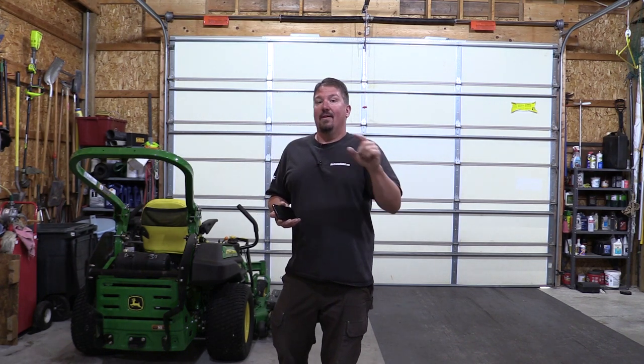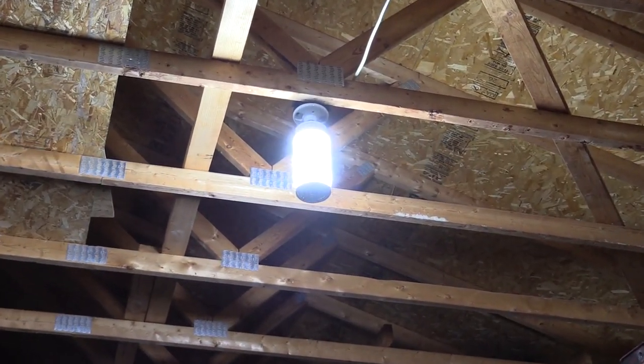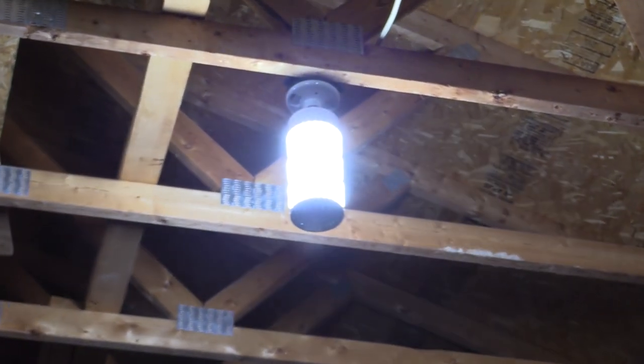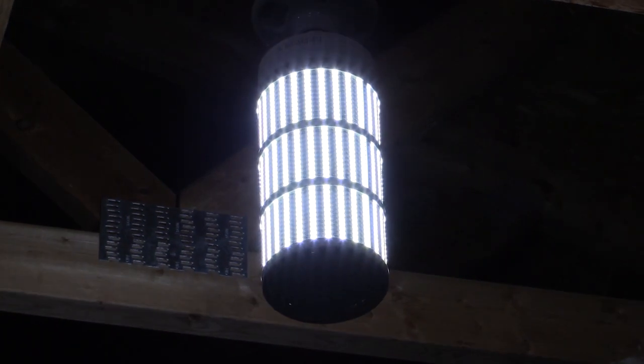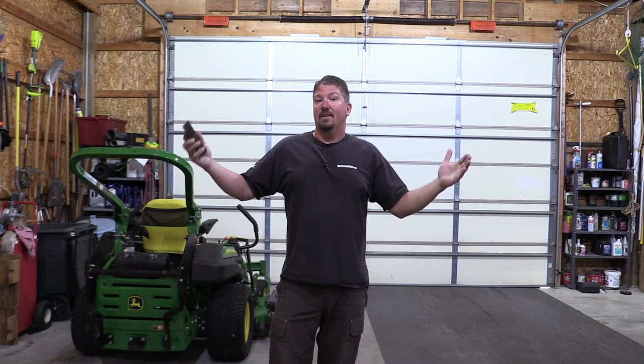If you have a shop with taller ceilings — this is a 24 by 40 with six lights and 12-foot ceilings — I would not put these in if you had 8-foot ceilings. I think they'd start to get in your line of sight and they're pretty bright; you don't want to look at them directly. For taller ceilings with finished walls, this is definitely the way to go. Or grab one or two and pop them in the middle of your shop to help get light all the way around — I think that's another great idea.